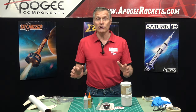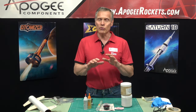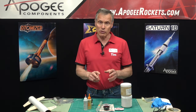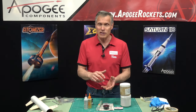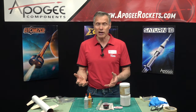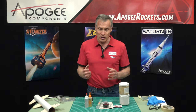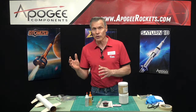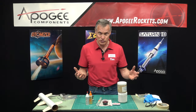I can guarantee almost any epoxy you might buy anywhere else is going to be strong enough, so we're not worried about strength. The two variables I like to think about with epoxies are the viscosity — how thin or thick it is — and the cure time, how fast it takes to set up and get hard. That's what we're really going to cover: why you might want a thinner epoxy versus a thicker one, or something that cures fast versus cures slow.